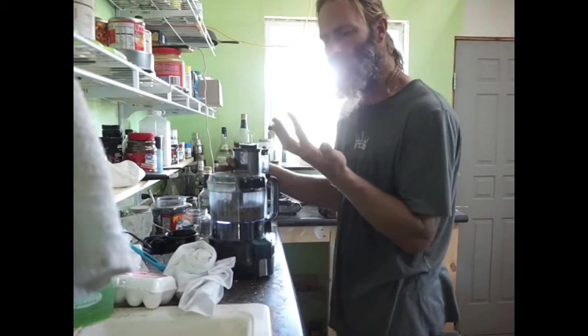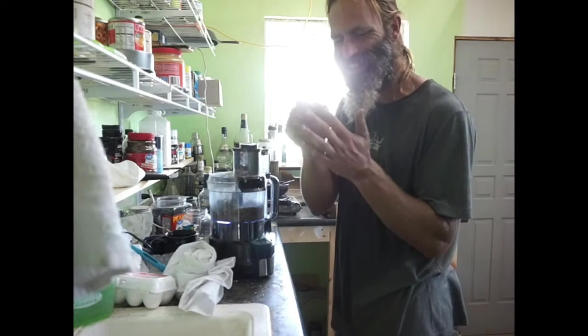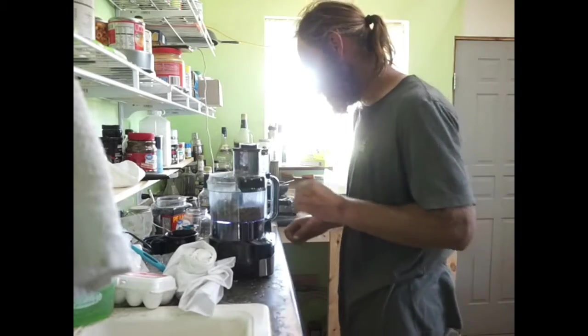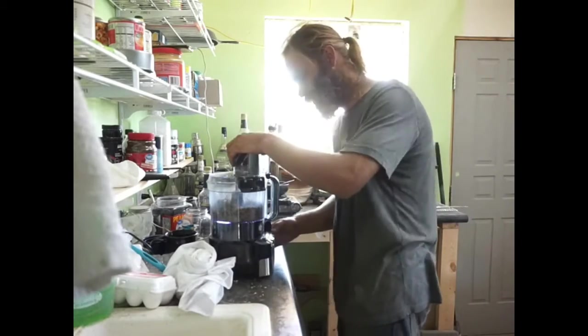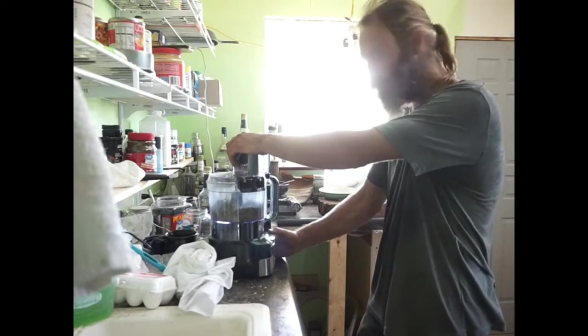A word to the wise who choose to learn from the mistakes of others: it's probably a good idea to wear gloves when you're stripping these off when they're dry, because it cuts your fingers up. Now with this magic recipe here, we're gonna see if this works or not.